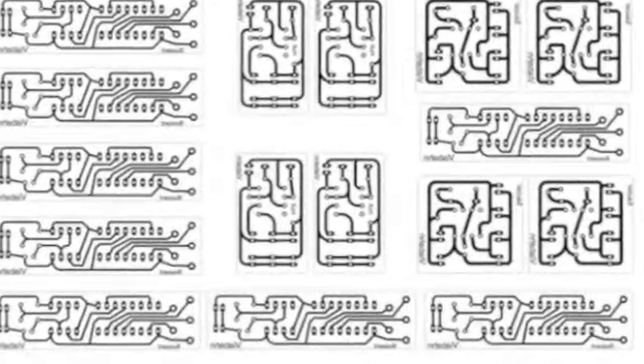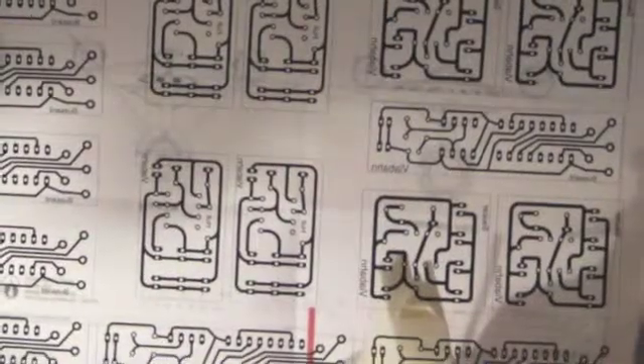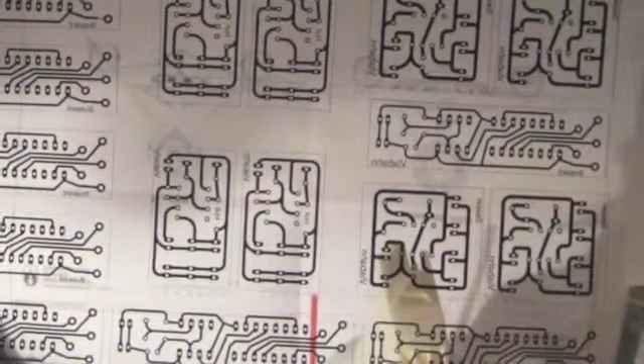All the circuit boards for the model were printed onto a transparency, shown here, which was then placed on a photosensitized board and exposed with a fluorescent lamp for approximately 10 minutes. The board was then etched with ferric chloride. After etching, the board was tinned and all the boards were cut to size.